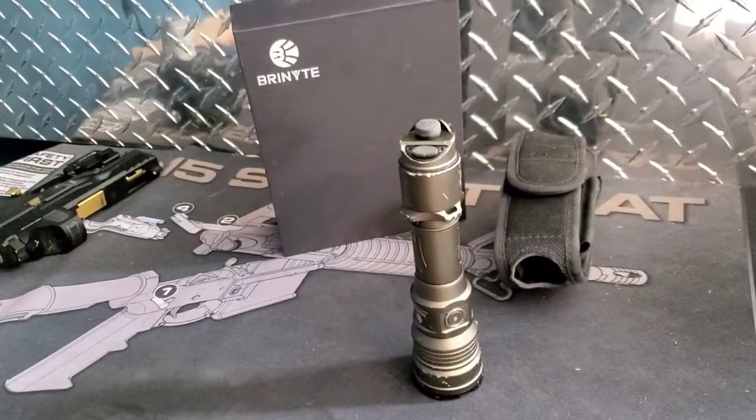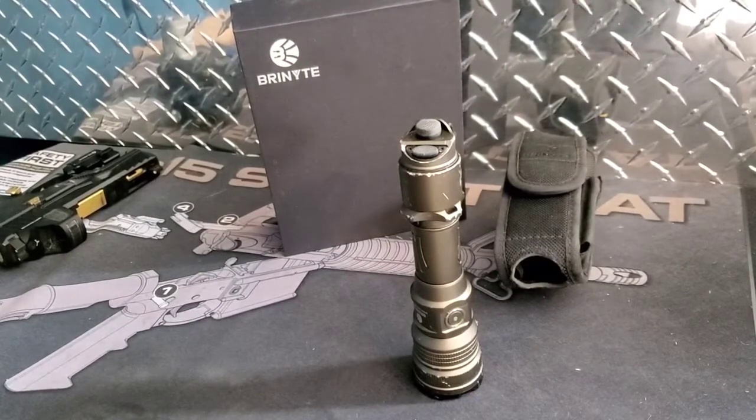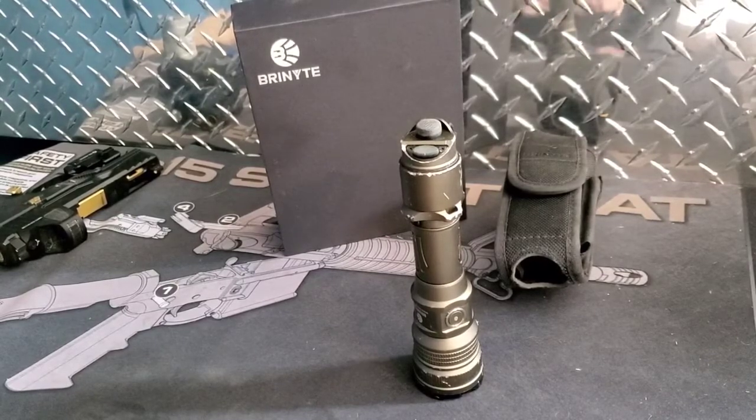So I took this light, threw it in a bucket of water outside in 14-degree weather, let it sit there — survived that, no moisture in the light. I dragged this light behind a car down gravel roads and the light stayed on through the whole thing.